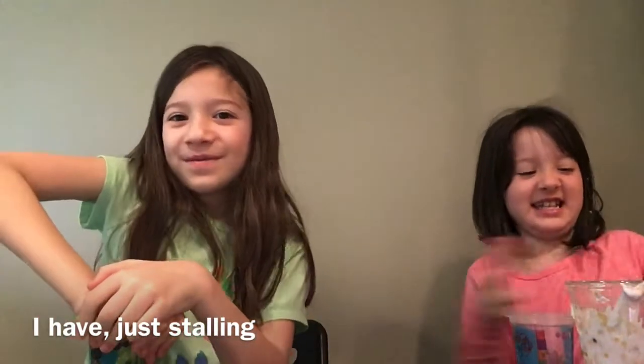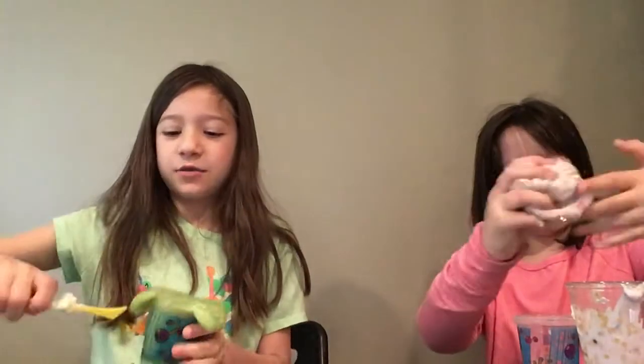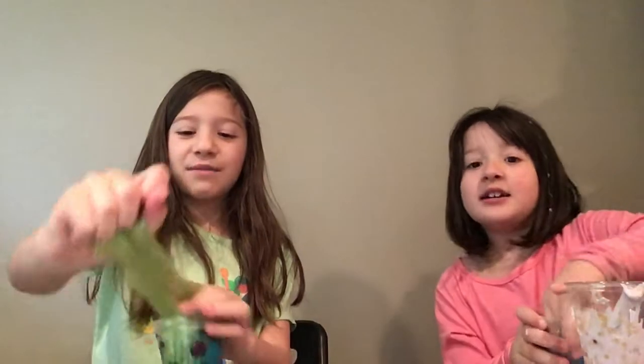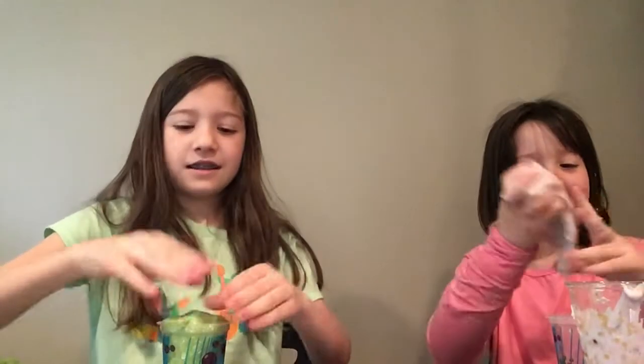Yeah, but not good slime. Savannah has never made slime ever. I've made slime at a birthday party but it wasn't very good — it dried out. The beads are falling all over the ground. We're not gonna talk about the fact that I was the one who put beads in your slime. We're just gonna talk about the fact that my slime is better than hers.